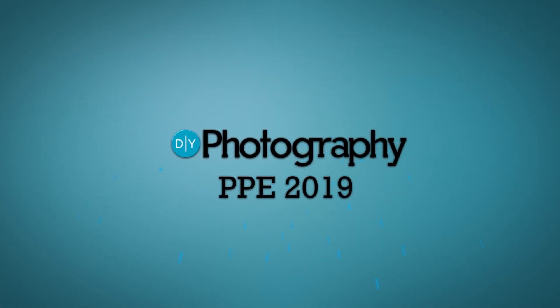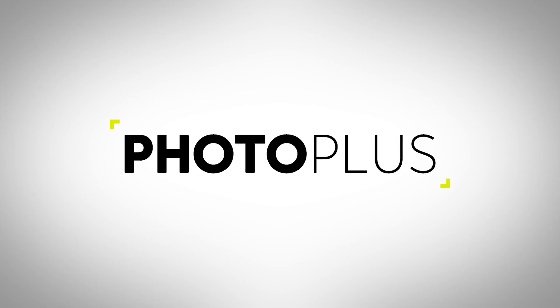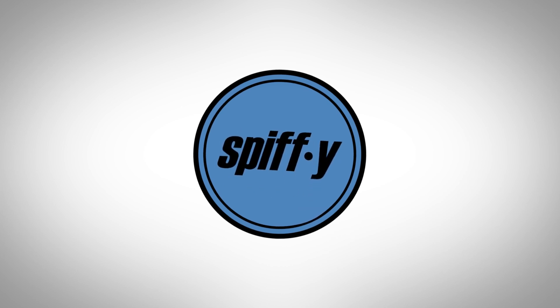DIY Photography's coverage of PhotoPlus 2019 is sponsored by Luminar, an AI-powered photo editor. PhotoPlus — immerse yourself in the world of photo and video. CozySpeed, the fastest camera bags in the world. And Spiffy Gear, lighting for storytellers.